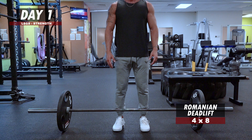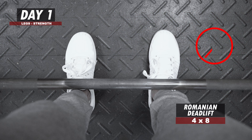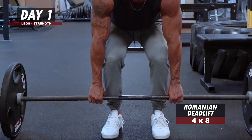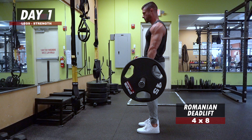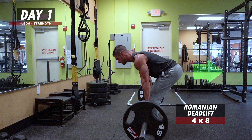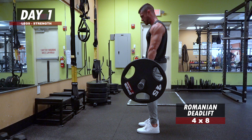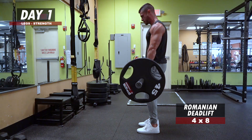To perform the RDL correctly, walk up to the bar and stand with your midfoot underneath it, feet shoulder-width apart and pointed forward — if your shins are touching the bar, you're too close. Grab the bar at shoulder width with a double overhand grip and deadlift it into a standing position. Once upright, soften your knees and push your hips back until the barbell is 6 to 8 inches above the ground. Then push your hips forward and squeeze your glutes to return to an upright position, keeping your back flat and neutral throughout.